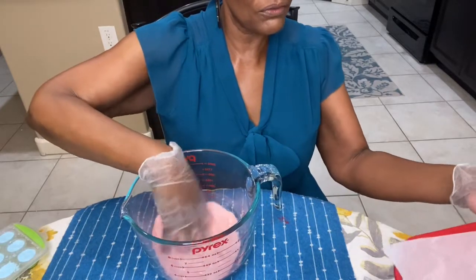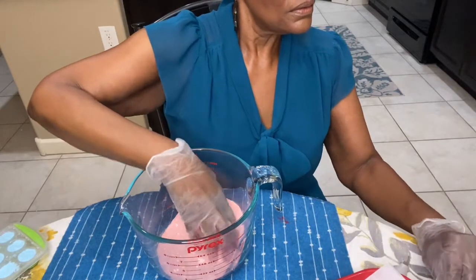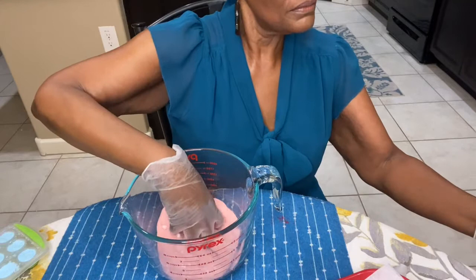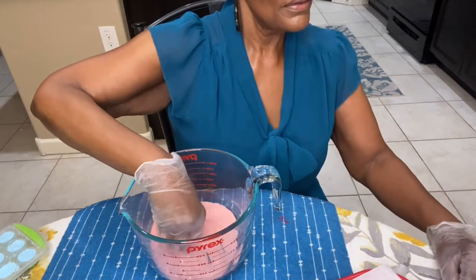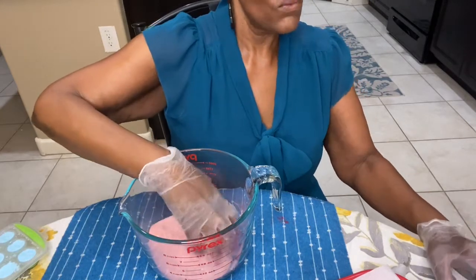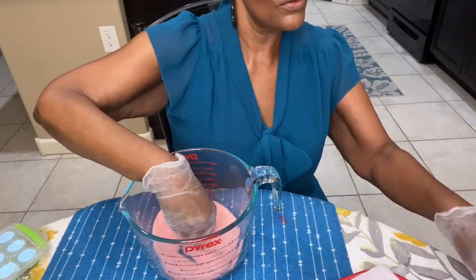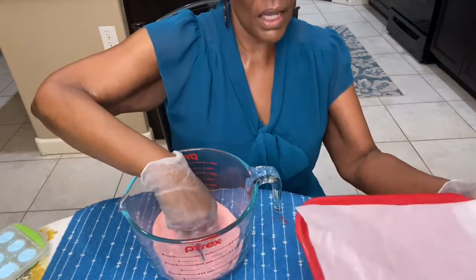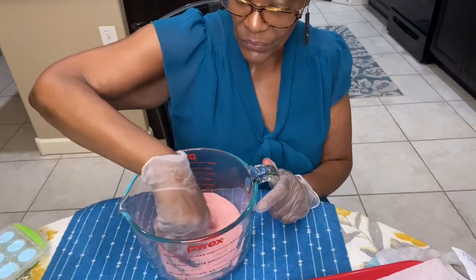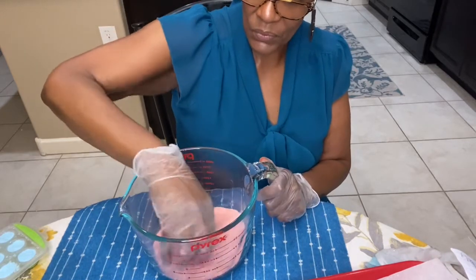How is everyone doing today? I have to make sure I give you the quote of the day and stay on track. What's up Wednesday! We're going to get a new theme in here — What's Up Wednesday. Comment down below and tell me what's going on with you. We're going to start doing What's Up Wednesday.